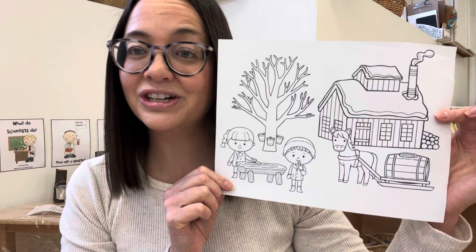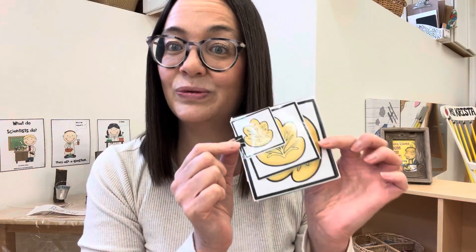There's also an I can trace sheet, a counting coloring sheet, as well as a sugar bush coloring sheet. There's also a sequencing size game.